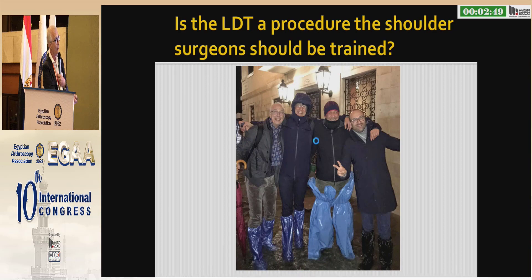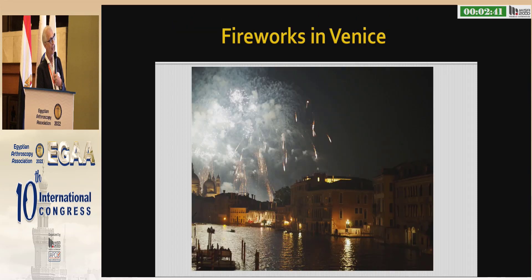Here we are with Giovanni Di Giacomo, who is the current SECEC president, and this is Venice, the city close to where I work. Thank you.